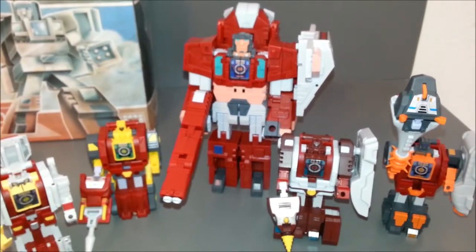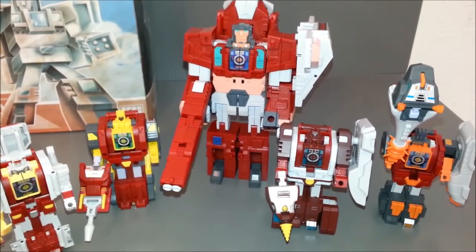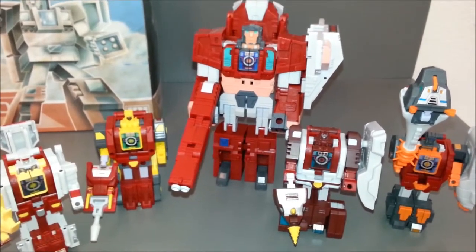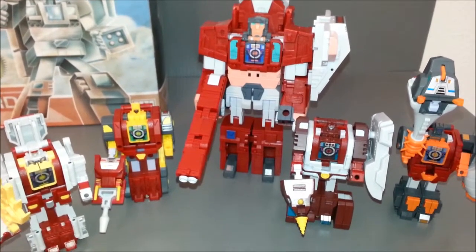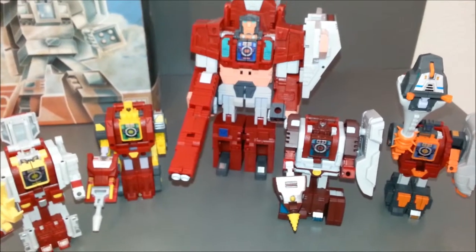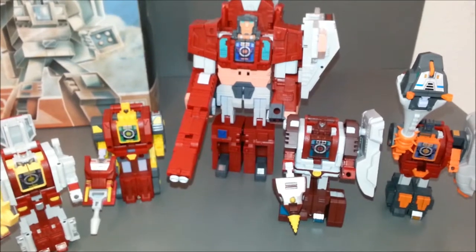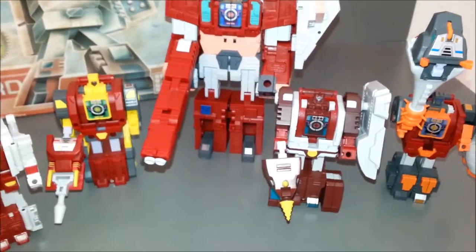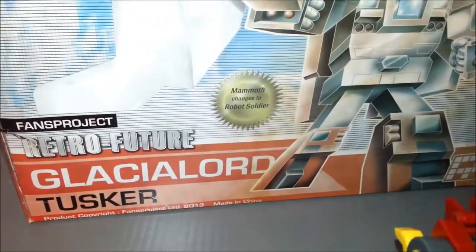If you are not a G1 fan, this is not the set for you at all, because they're not that cheap — they're a few hundred dollars for the whole set. Personally I like it; I think it looks really cool together. I can't wait to get this guy into combined form to make Glacial Lord — I will do a separate review on that. Thanks for watching, guys. Thumbs up if you liked this video, thumbs down if you hated it. Leave a comment, leave a video response, subscribe — all that good stuff. And as always, look for more videos in the retro future.